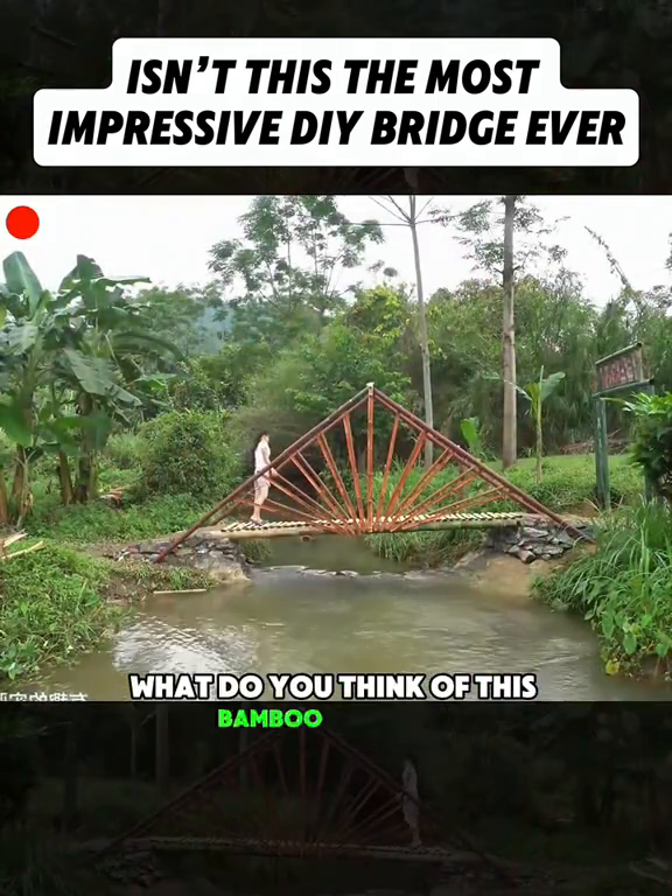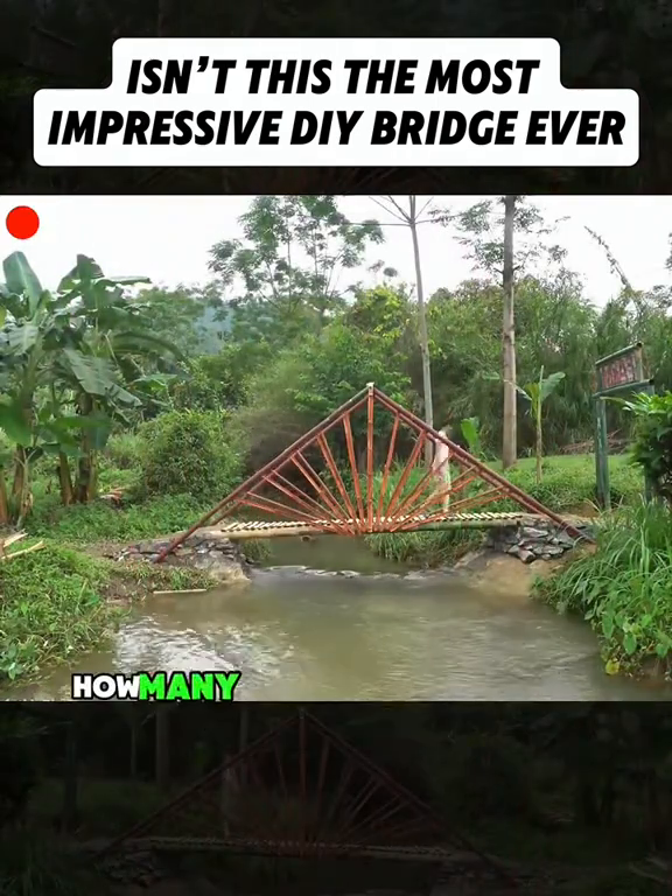So, what do you think of this bamboo bridge? On a scale of 1 to 10, how many points would you give it?